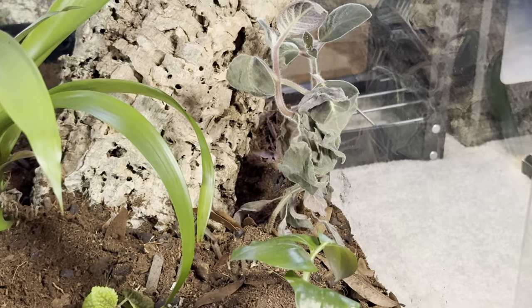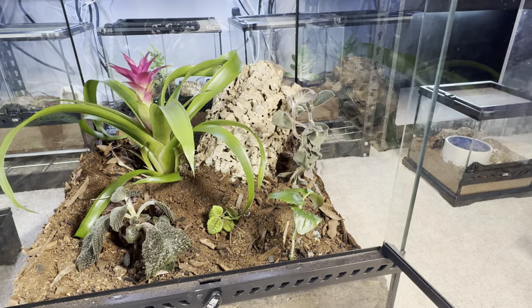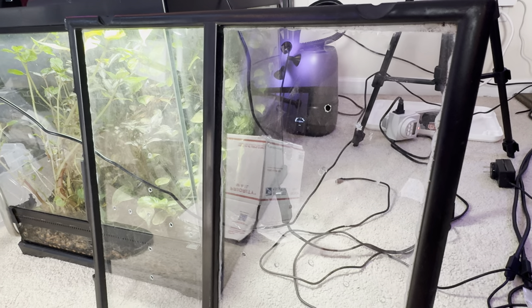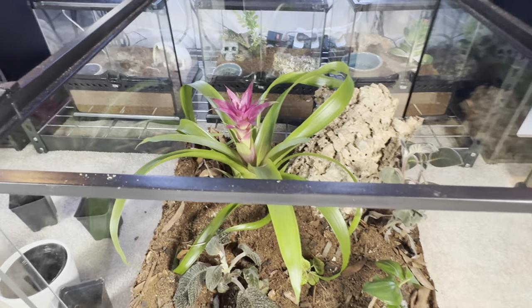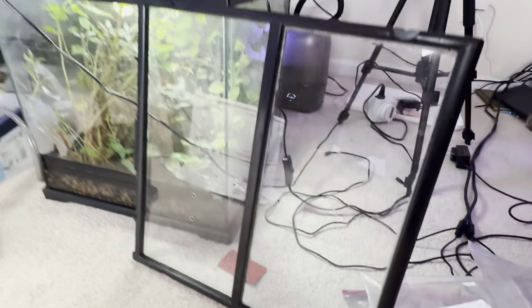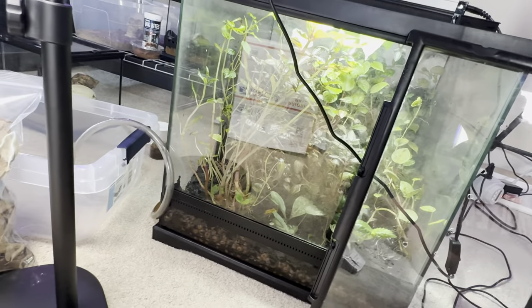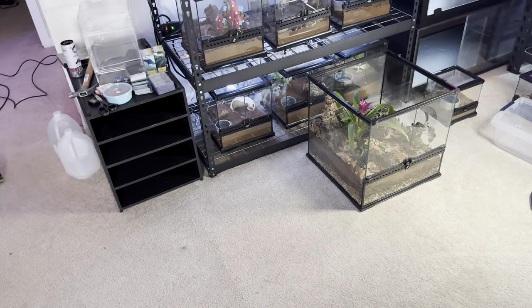I got all these plants on the cheap — they were dying, so I'm going to make it my mission to revitalize them and make this a living rainforest. I fabricated my own acrylic top and drilled holes in it, but I think I'm going to go with a large glass pane with a hole for the misting system instead, since these are live plants that need actual lighting. We'll keep the frame of the ExoTerra top and add glass — very professional.